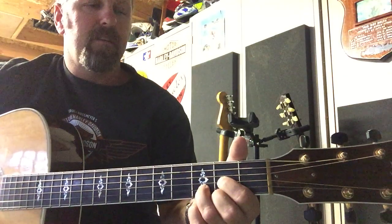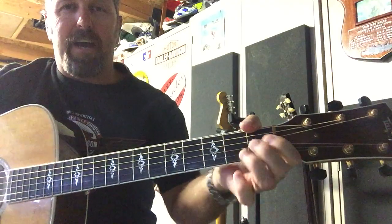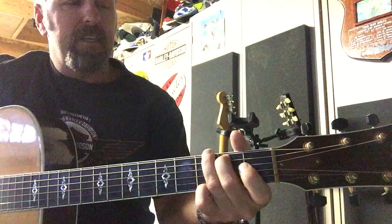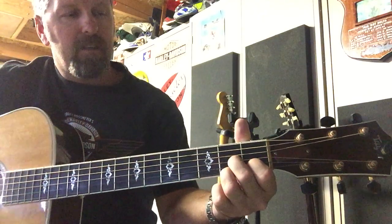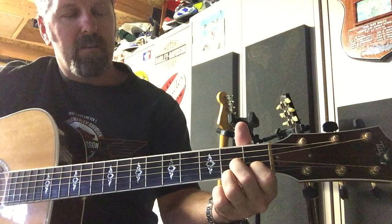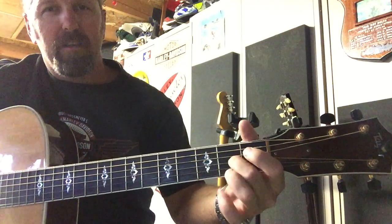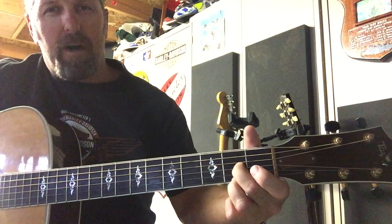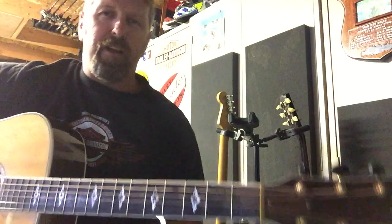Simple D, goes into an A — I do my A like this, you can do it flat or like that, you can see it on the shots — to a G, back to a D. And then what I'm throwing in there is a D7. All it is is second fret, third string, bottom string, and then you're in the middle of the two strings on the first fret. I just throw that in there because it sounds kind of good.